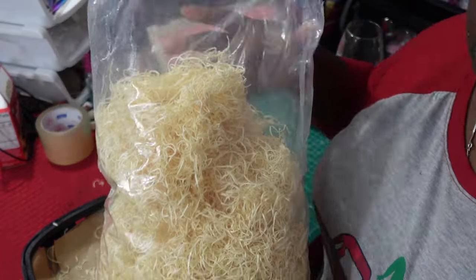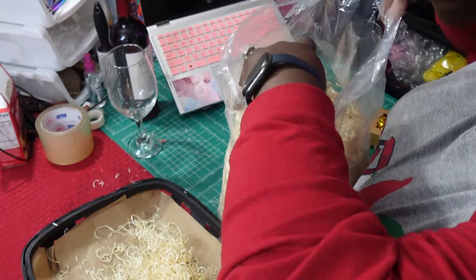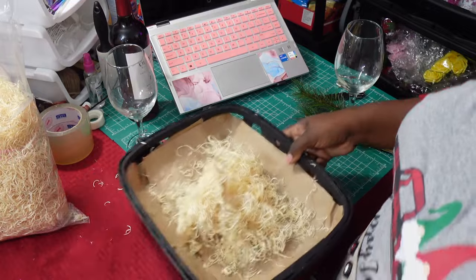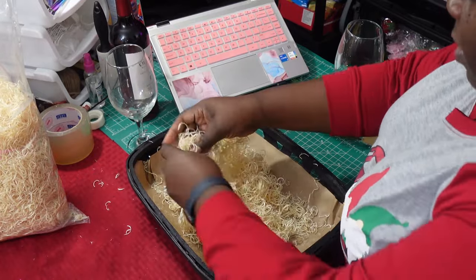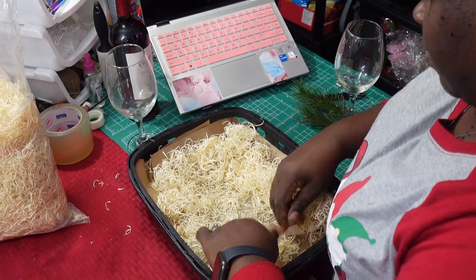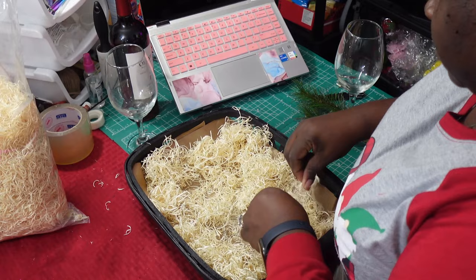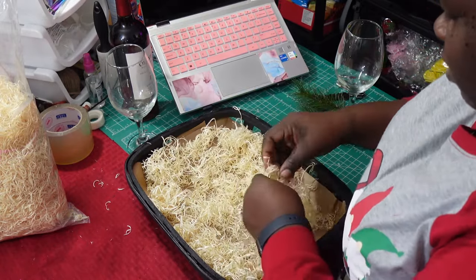I'm also going to add in my natural basket filler. You can get these very large bags of basket filler from your local World Market. They used to be $4.99 but with inflation they went up to $6.99 — however, $6.99 is still not that bad. I'm just going to lay down a nice layer of it and go back in and fill the basket more once I get the items in.